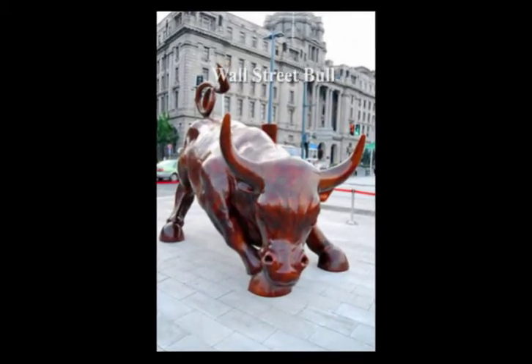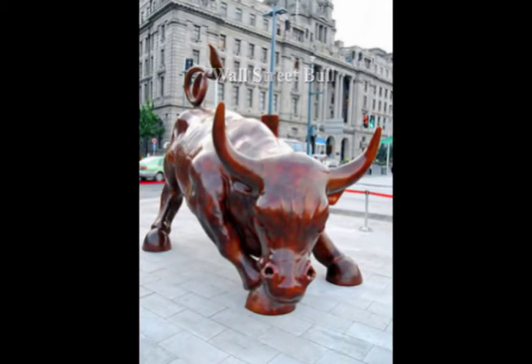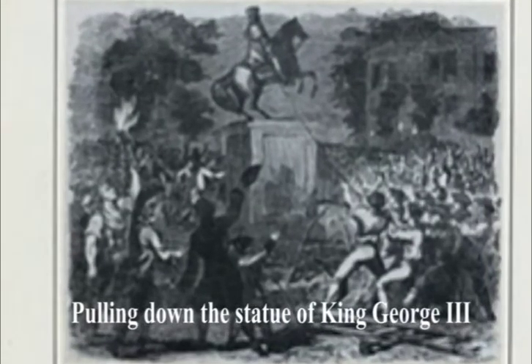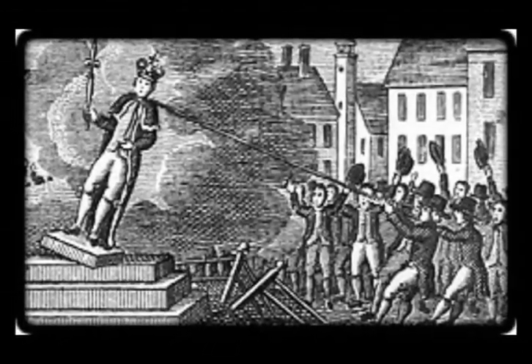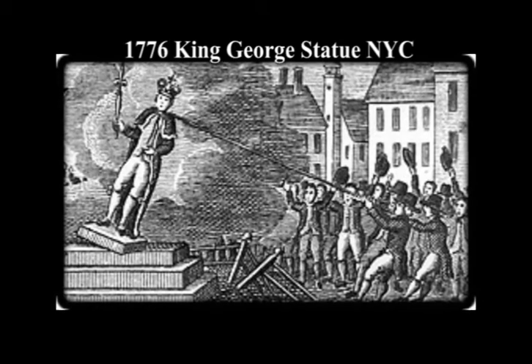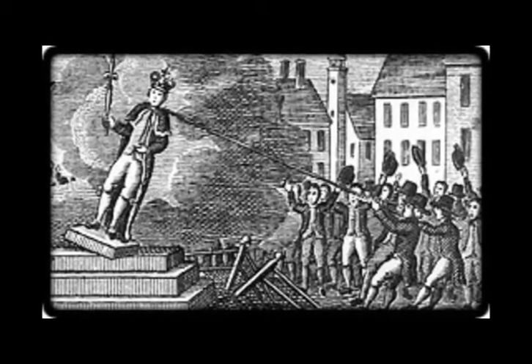At the northernmost tip is that famous statue of the charging Wall Street bull. On July 9, 1776, there was a different statue there — a statue of King George III on horseback. In the Declaration of Independence, Jefferson included a litany of 27 grievances against the king. He ended this list with an intractable statement.